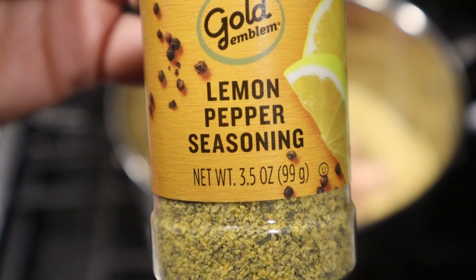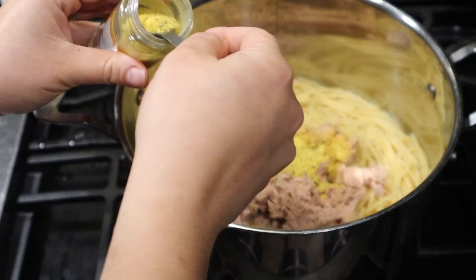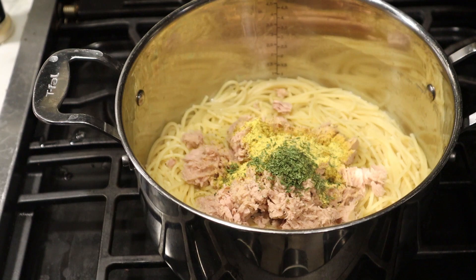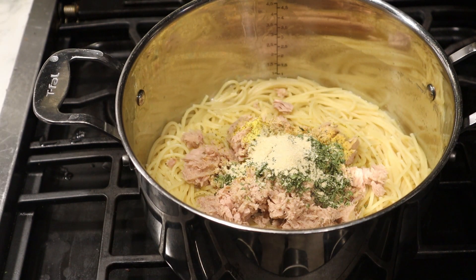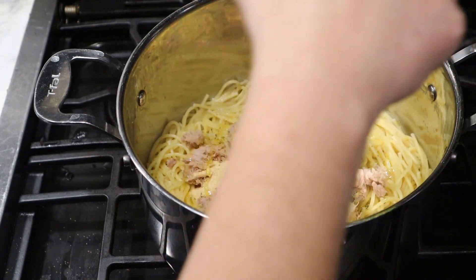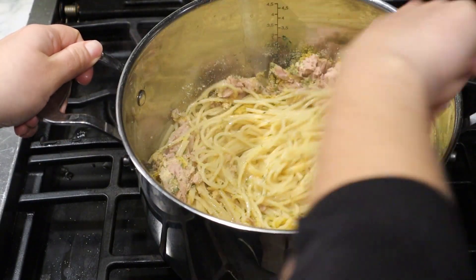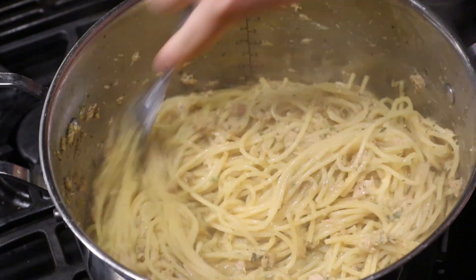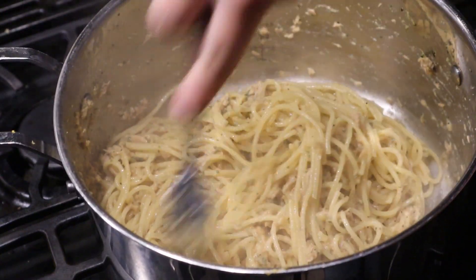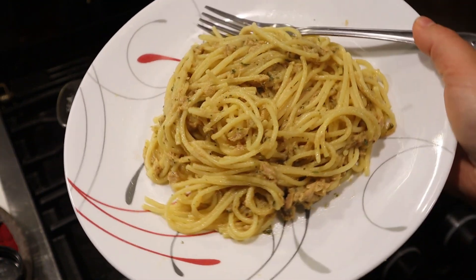Add two tablespoons of lemon pepper seasoning — it gives a real punch of flavor, so if you don't love lemon pepper you might cut it back to one tablespoon. Add one tablespoon of parsley flakes, two tablespoons of garlic powder, and two tablespoons of olive oil if you used tuna in water (skip the olive oil if you used tuna in oil). Simmer everything for about two minutes so the flavors come together and the pasta finishes cooking. Nothing in this is raw so you really just need to heat it up, let the flavors mix, and let the pasta finish. Once that happens you are ready to eat — just plate it up and it is so delicious.